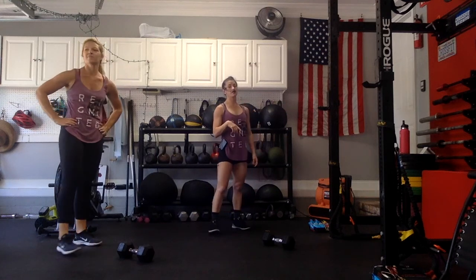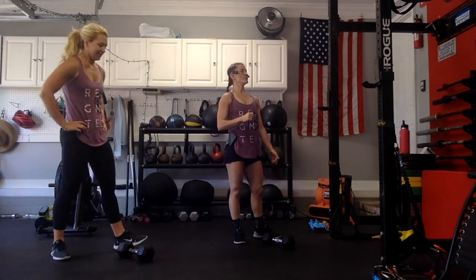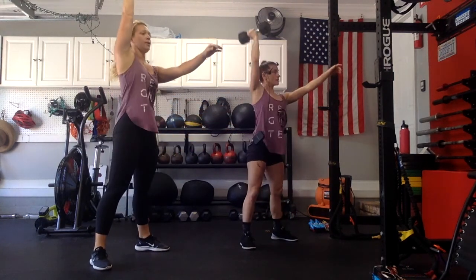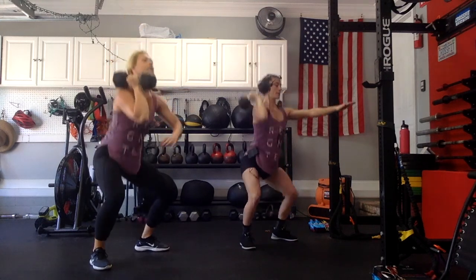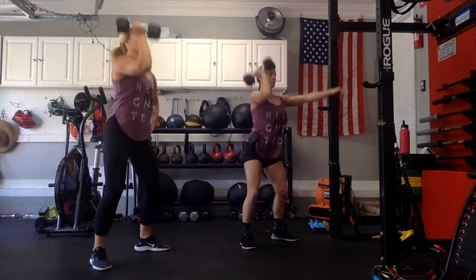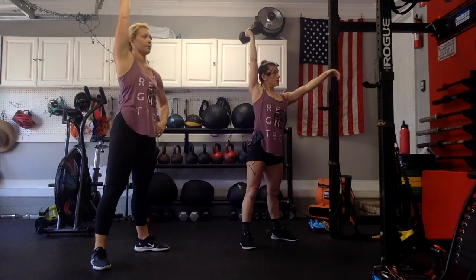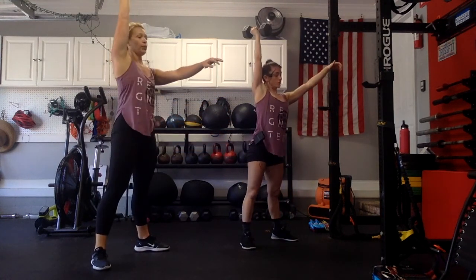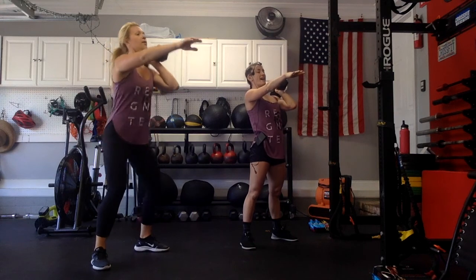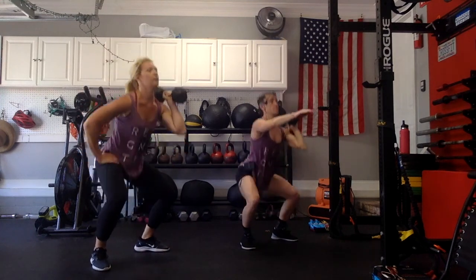Rest for a second — 10 seconds rest, then we're going 60 seconds of alternating thrusters. Are you ready? In 3, 2, 1, go for it. We have 30 seconds on the right. 2, 1, go for it — 10 seconds. 3, 2, 1 — switch sides. 30 seconds on the left. 2, 1, go for it. 3, 2, 1, go for it.